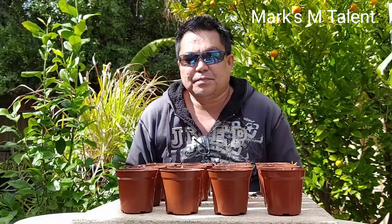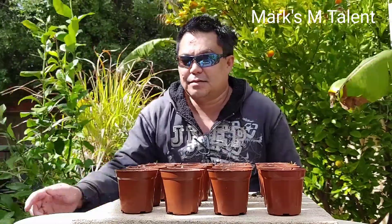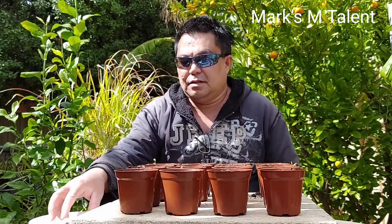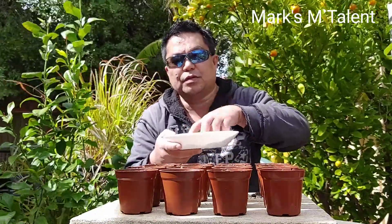Let's start planting. We're going to plant tropical vegetables — like kalabasa (squash), lemon, kalubay, and upo (bottle gourd).